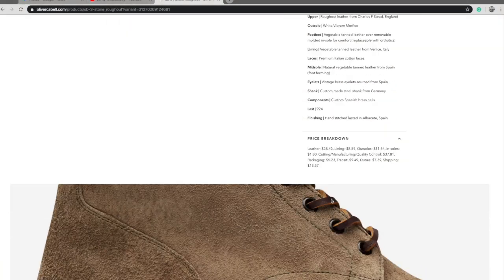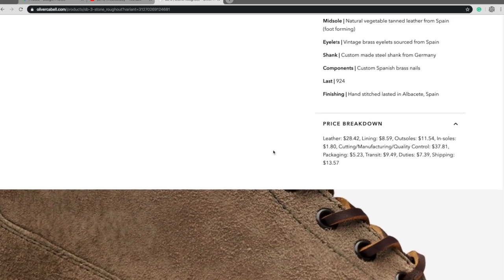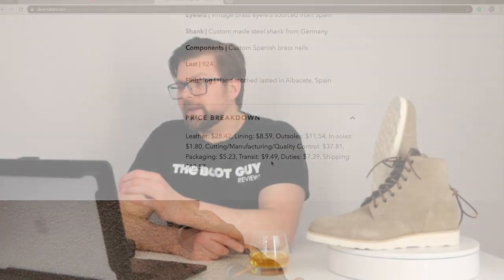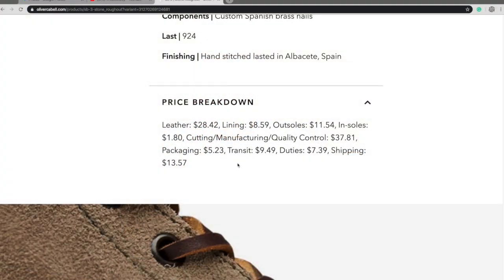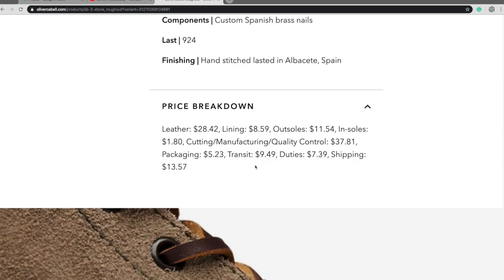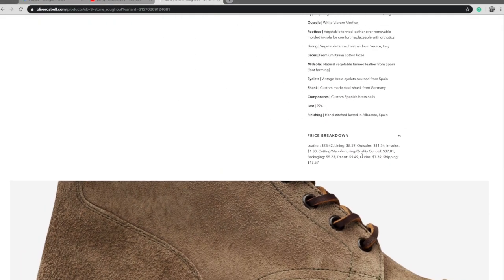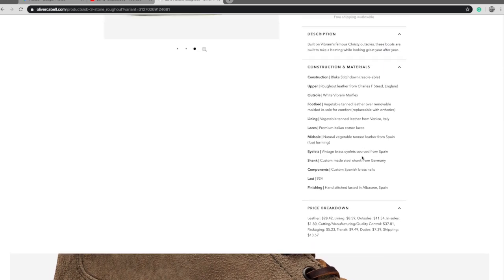Something I found extremely impressive on the website is the price breakdown. This is something I have never seen on a boot brand's website before. I would love it if all boot manufacturers did this so we could understand what we're paying for — the leather, lining, outsoles, insoles, manufacturing, quality control — all of that comes at a cost. This is a beautiful part of the website.